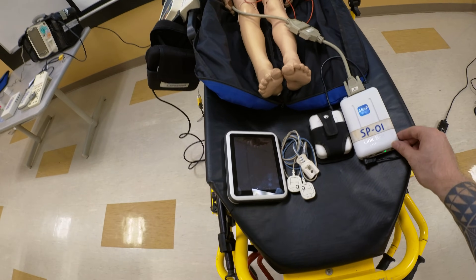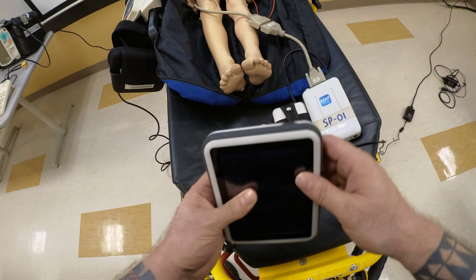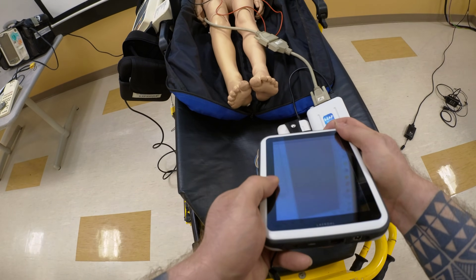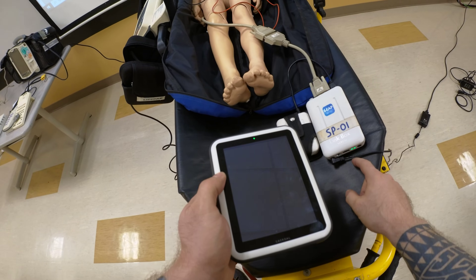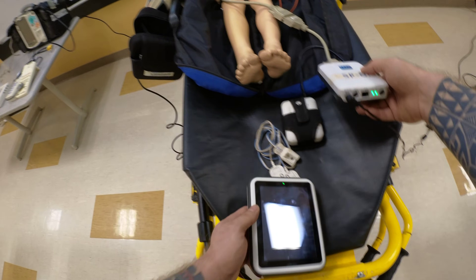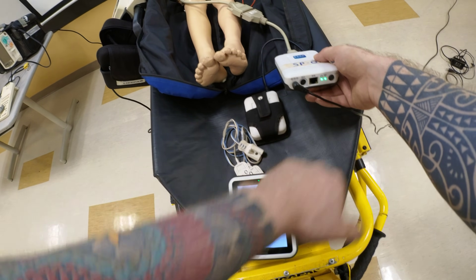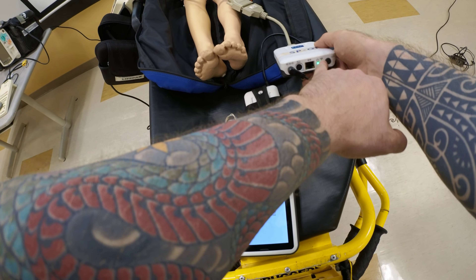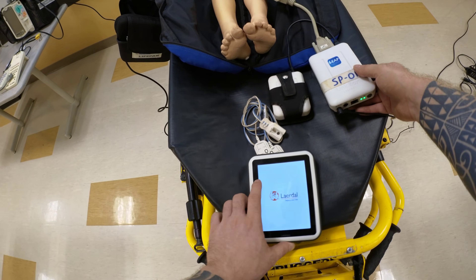Once the link box is powered on, the next thing to power on is your SimPad. The SimPad has batteries; if they're too low, use the same cord to connect it. Once paired, you will see the Wi-Fi indicator turn blue. You heard the mannequin cough and see both lights are green — the devices are paired.